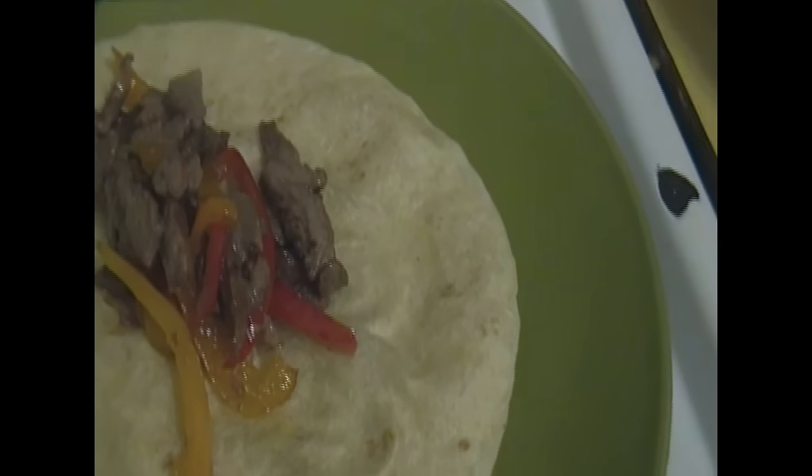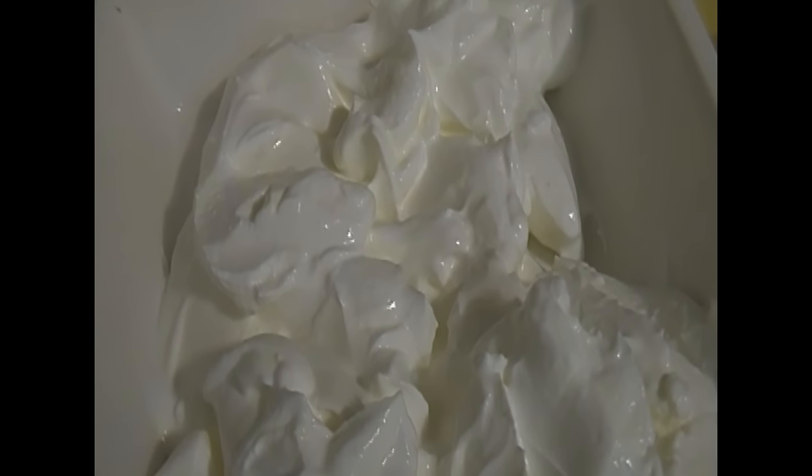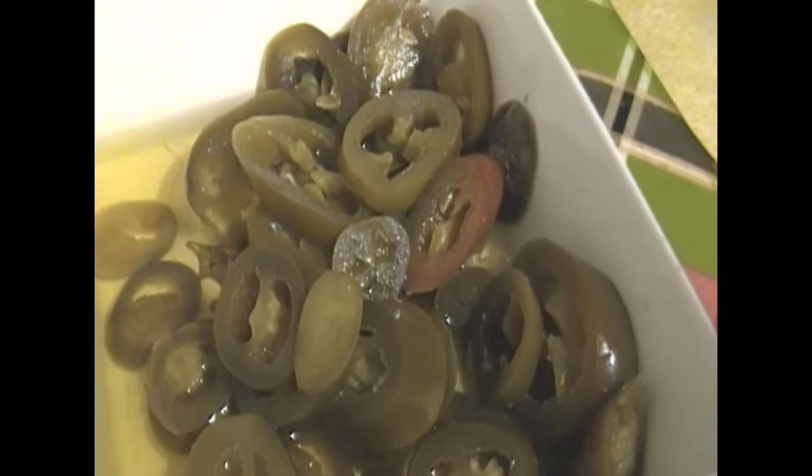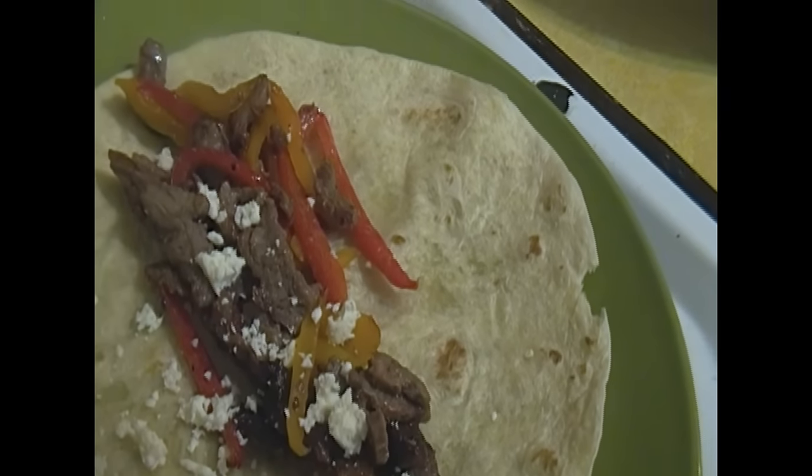Now at this point, after you put your meat on, you can go ahead and add your salsa. You can add sour cream if you like. You can also add jalapeño peppers and you can add any kind of cheese that you want on there.